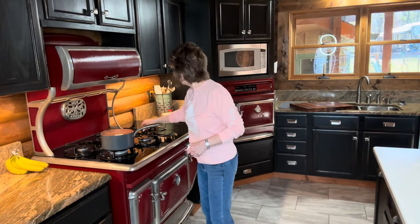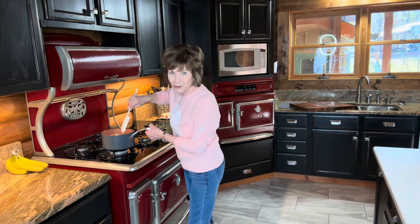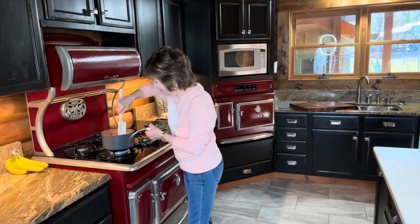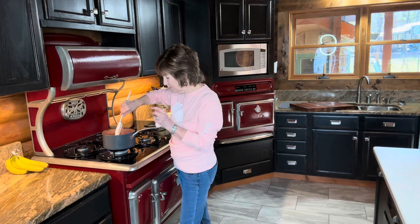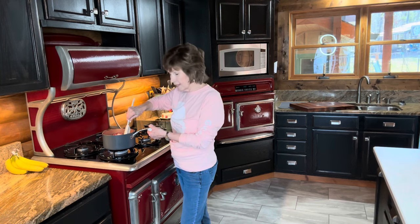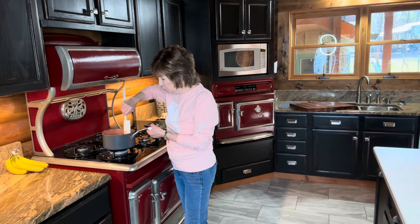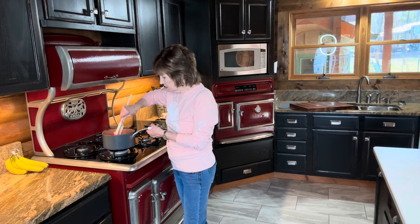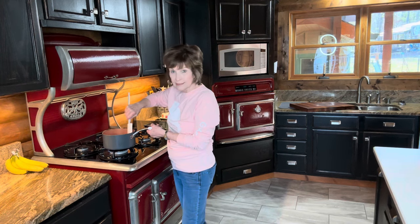I hear it sizzling just a little bit so I turned it down, and I'm going to stir it just a little bit — we're just going to dissolve this sugar and the butter. Once that butter starts melding, it'll give it some liquid in there. A good way to get the juice of the strawberries is to let your strawberries sit in the sugar a few minutes and it will make its own juice, but this is a quicker way to do it. I'm just going to do it until the sugar kind of dissolves, not all the way, just kind of dissolves.